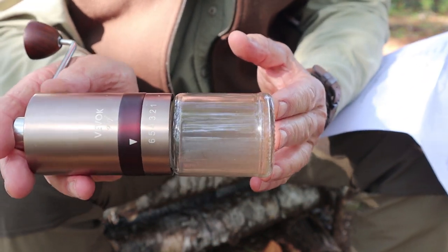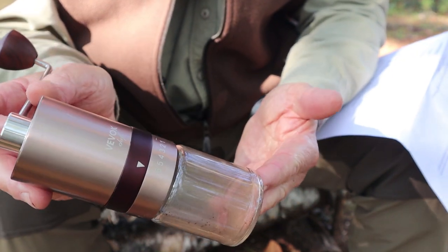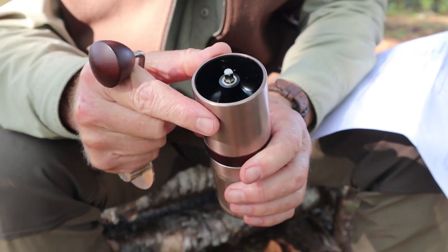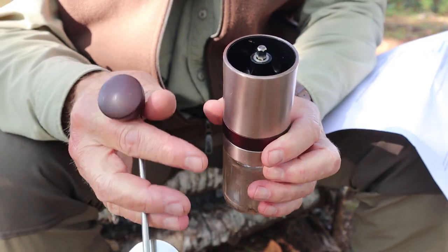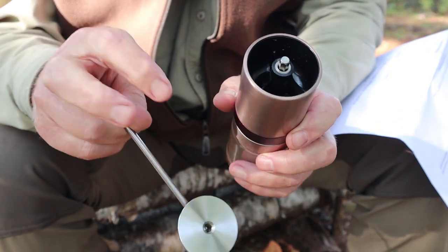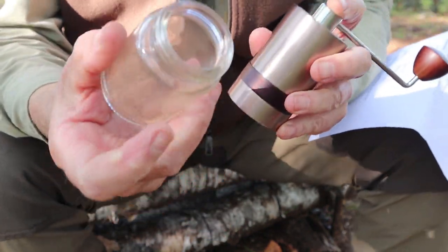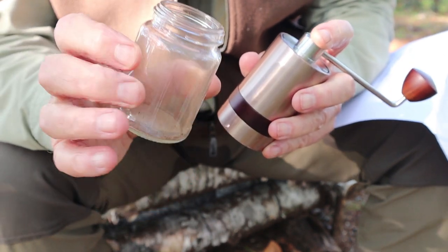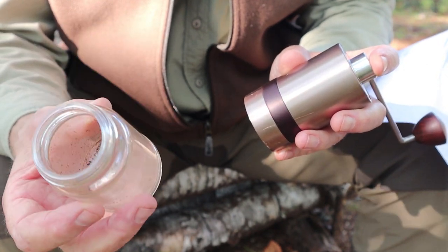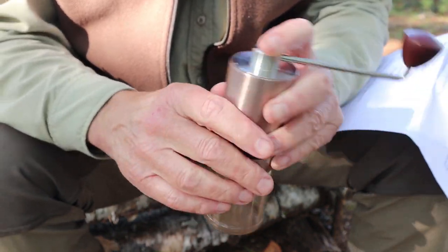Overall length is 6.3 inches (160mm), diameter 2.16 inches (55mm). Weight is a bit heavy — 16.2 ounces, 459 grams, just over a pound. The hopper holds 20 grams of coffee on average, and the glass jar collection area holds 48 grams. I call it the jar because it's made of glass. A lot of that weight is due to the glass collection jar — I would have preferred stainless steel or aluminum. You could leave this home and grind directly into whatever you're brewing in.